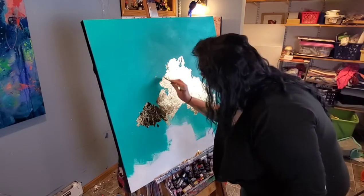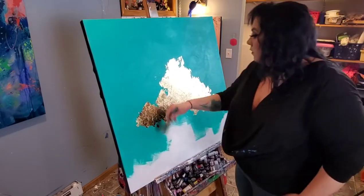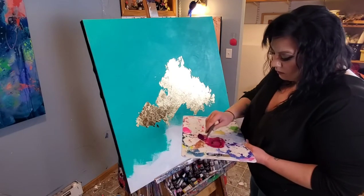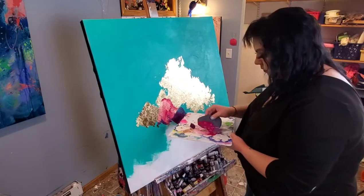Typically I'd let the metal leaf dry completely and then go in with a brush to clean up all of those pieces that aren't glued down, but because I really wanted a rougher appearance on this I didn't do that. Now I've grabbed my favorite tool — it is the Princeton Catalyst Wedge.